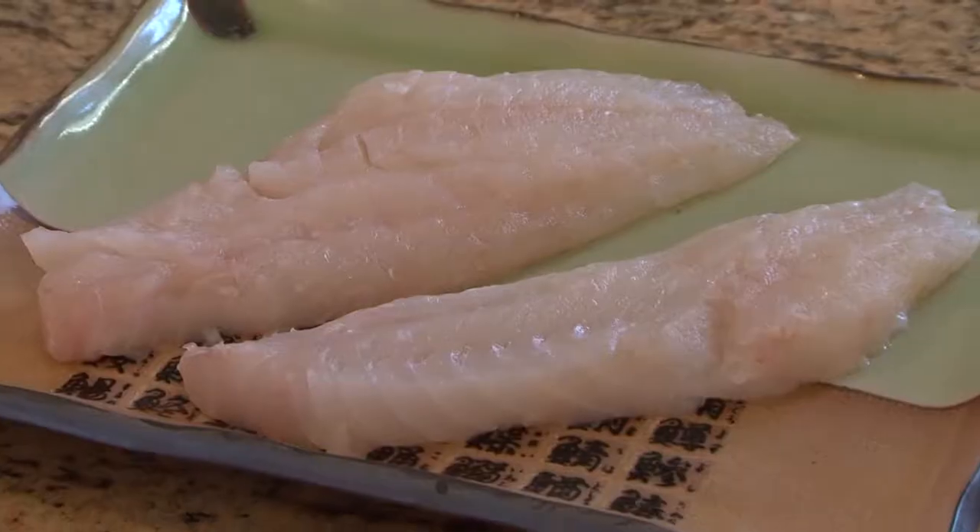Hi, I'm Lynn Roach and today I'm going to share with you an easy, delicious way to prepare sea bass.